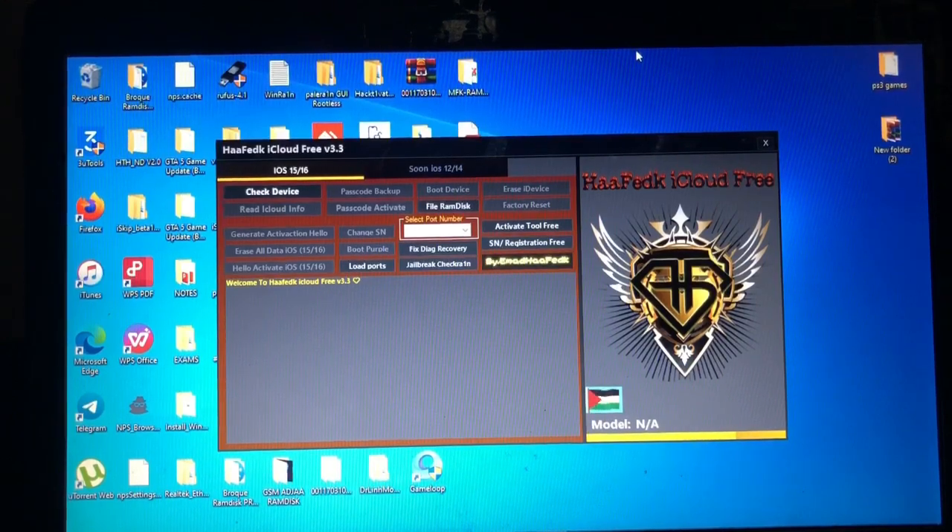The tool has hello bypass, password bypass, and you can also use it to change your serial number — that is also for checkmate devices. Some devices will require the CST cable, I think that's for iPads. I'll show you a simple tutorial on how to bypass your device on the hello screen.